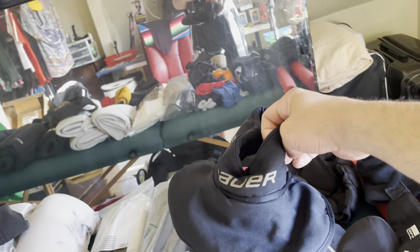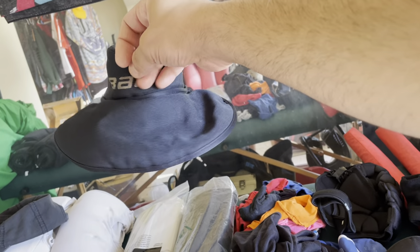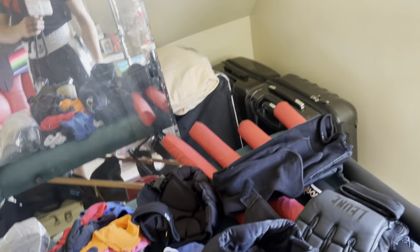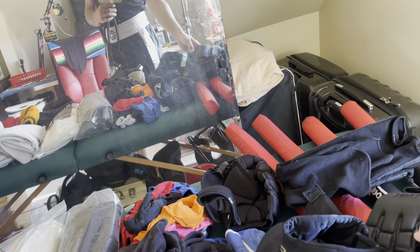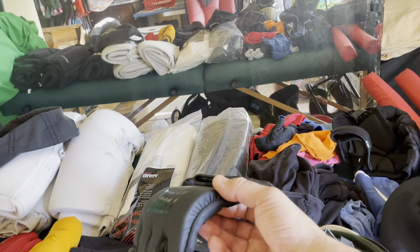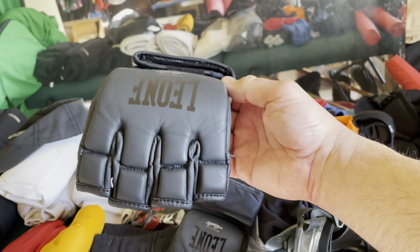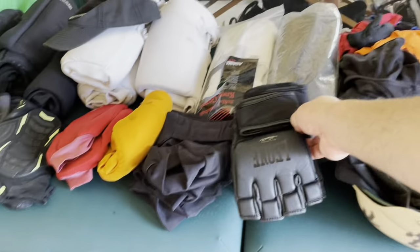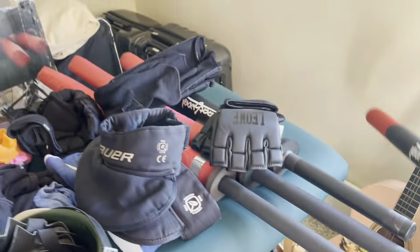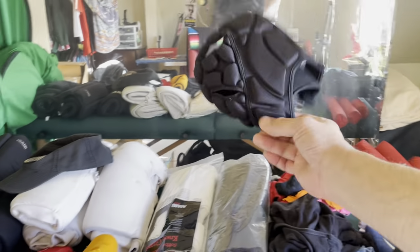Look at this — I actually use a hockey neck guard to protect my neck because I have bone spurs. If somebody presses on my neck, the soft tissue gets pressed into jagged sharp chunks of bone from having my neck broken. I wear special MMA gloves with an extra little square on the PIP joint — an extended knuckle. This is all trial and error over the years, finding the best gear.